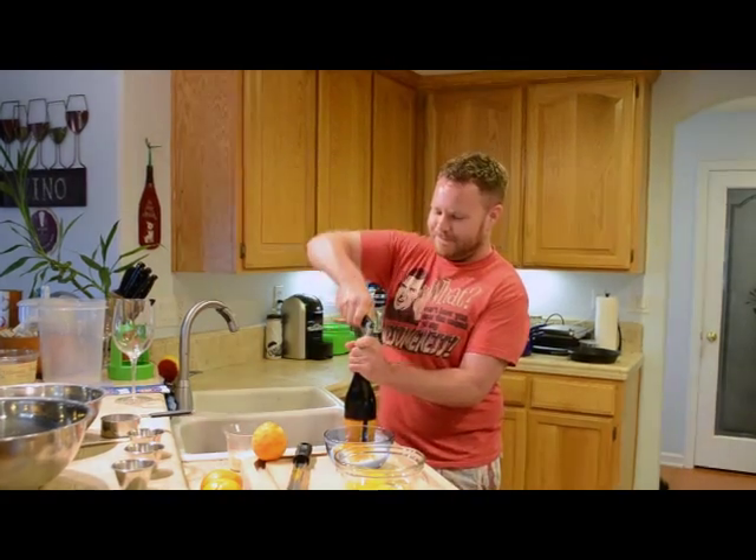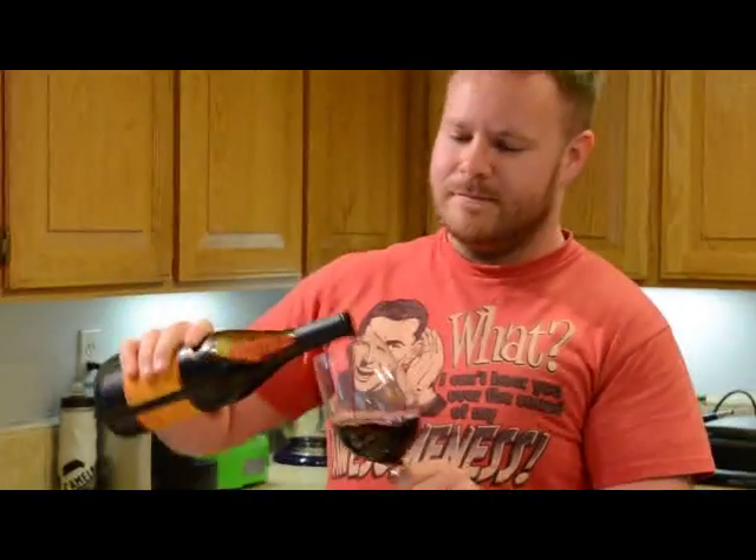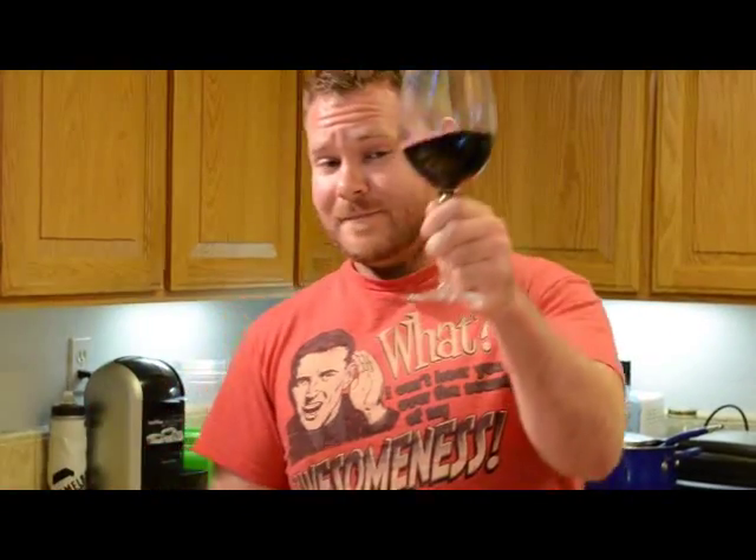The first step is the most important: pour yourself a glass of wine. Cheers! Now we can start cooking.